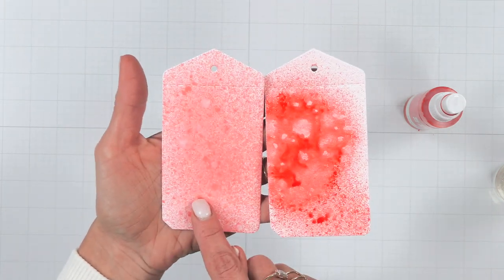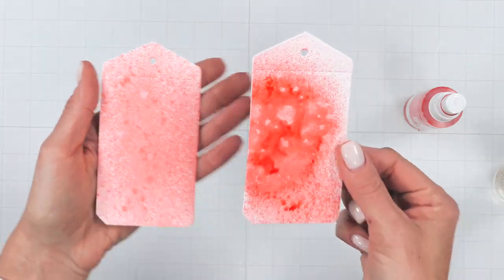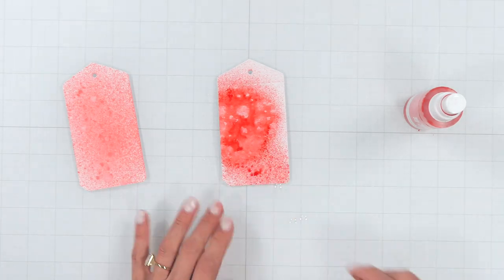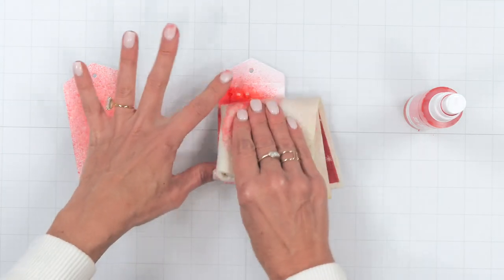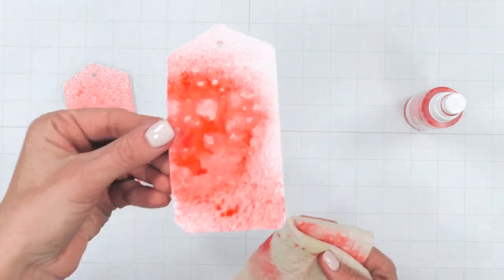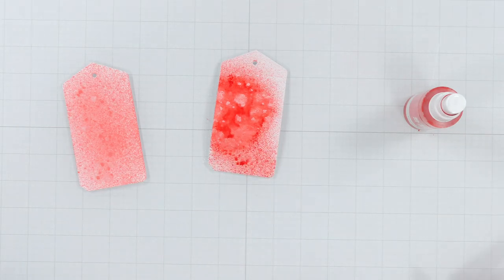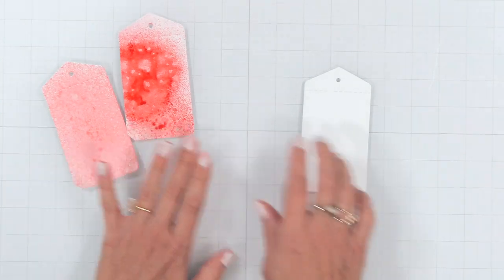It's also fun to note that these inks are water reactive. Once your colors have dried, you can easily spray with a water bottle over the top — you can remove some of the color, or allow the water drops to sit and create a different pattern. This is a fun way to add another layer of texture to that ink. I've die-cut another piece of mixed media paper to demonstrate.